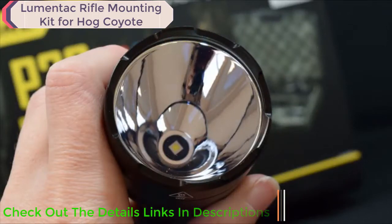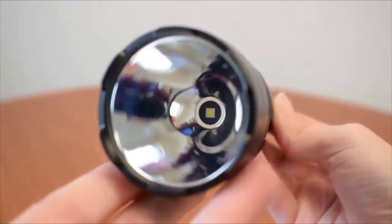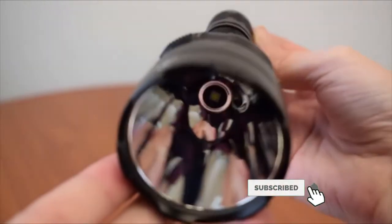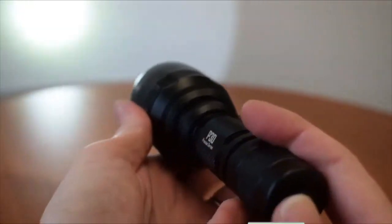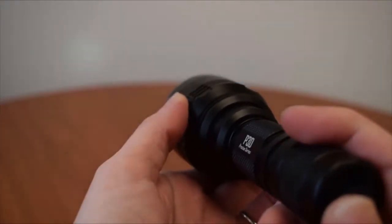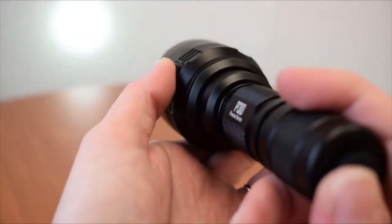The Nightcore P30 features a Cree XPL High V3 LED nestled inside a smooth deep reflector. Together, the P30 emits up to 1,000 lumens of light on turbo with a peak throw distance of 676 yards, giving you a powerfully bright and focused beam ideal for night hunting.